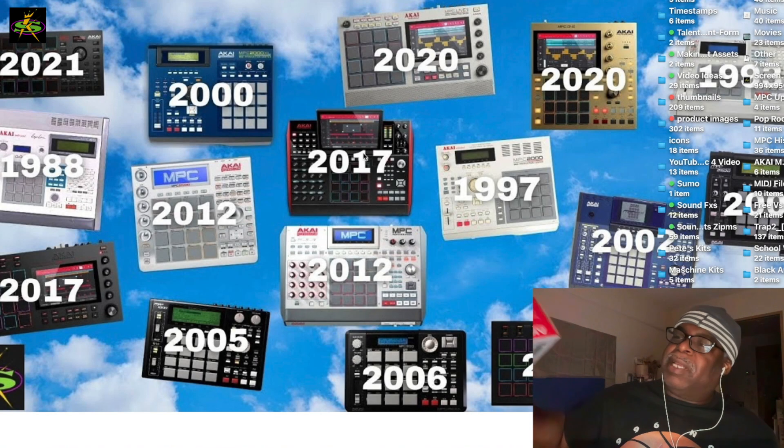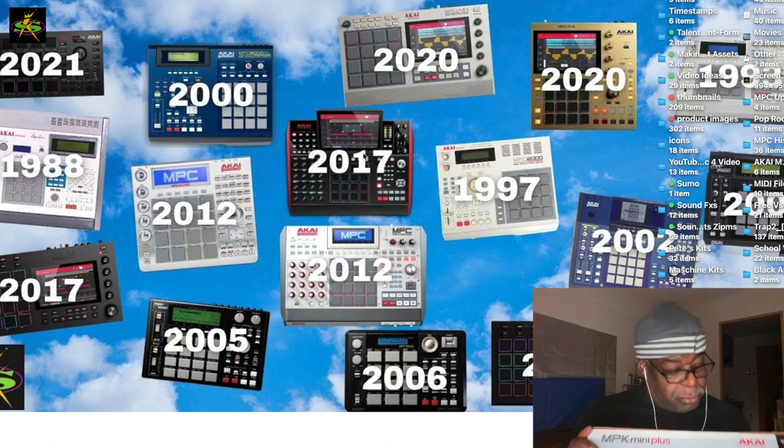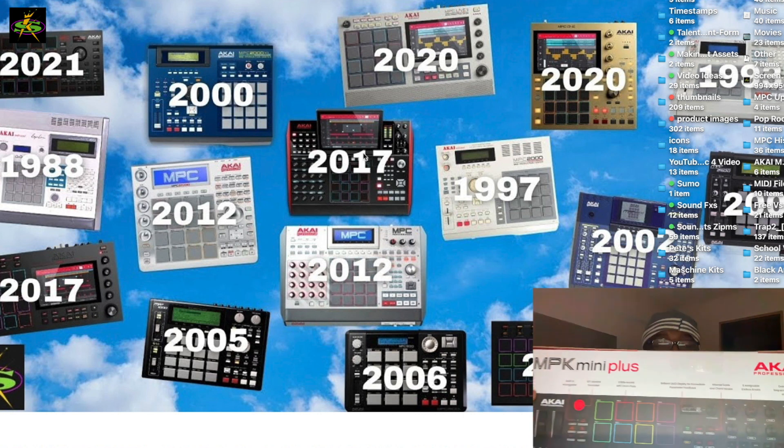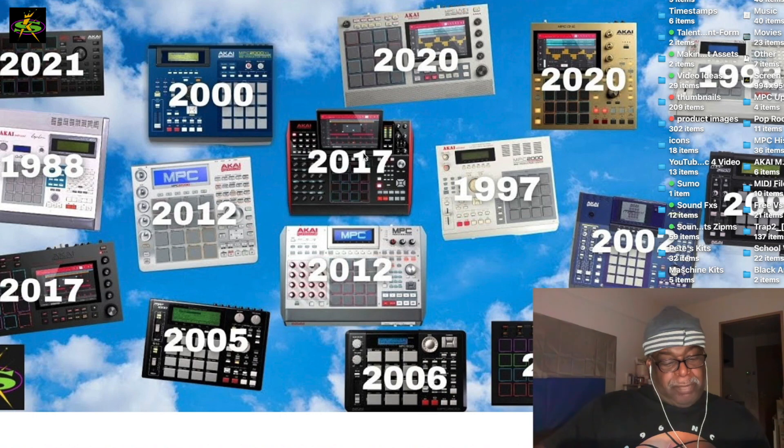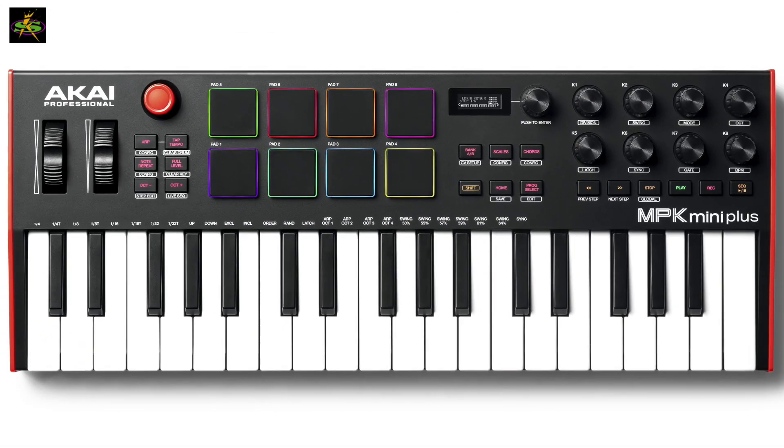What's up guys, it's Doc from SampleKings.com. We got a brand new product — I'm gonna pull it out now so you can see it. There it is — we now have the MPK Mini Plus. This was just sent to me today, I just got it.